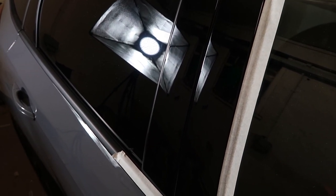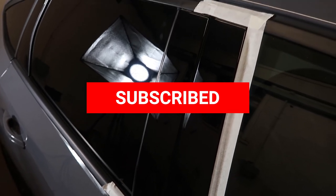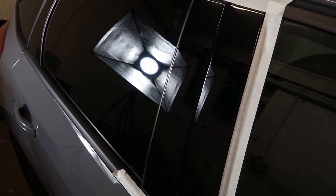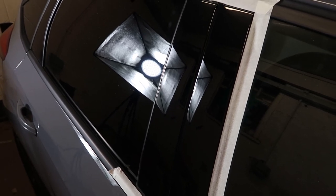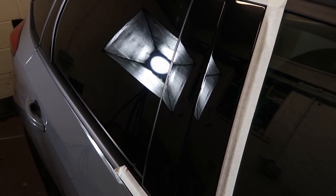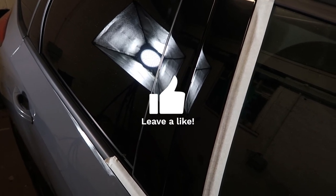I will see you all in the next video. Oh, and don't forget to subscribe — I keep forgetting to say that in these videos nowadays. Click the subscribe button if you could; that would be awesome. Getting close on 1,400 subscribers, which doesn't sound like much but it's a huge amount to me. Click the like button and I'll see you in the next video. Peace.